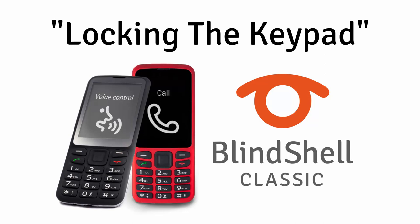Hello again, it's Sam with Blindshell. Today I'm going to show you how to lock and unlock the keypad on your Blindshell Classic mobile phone.